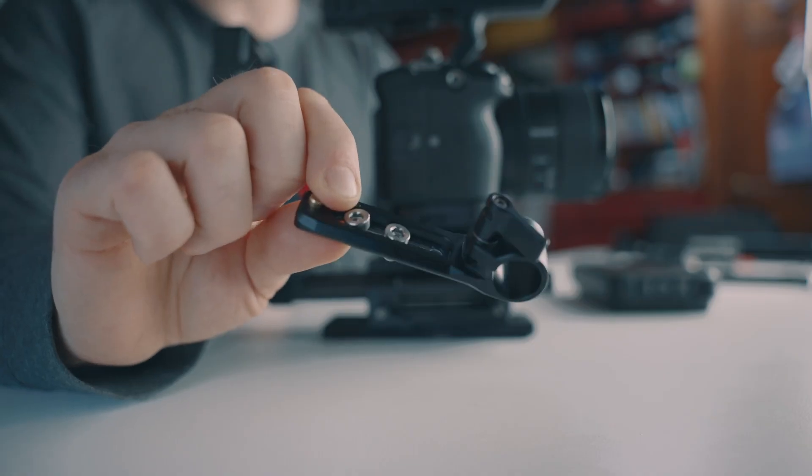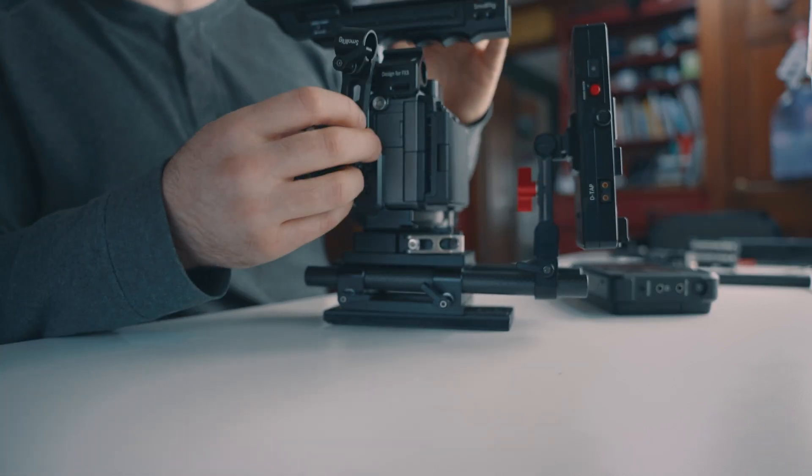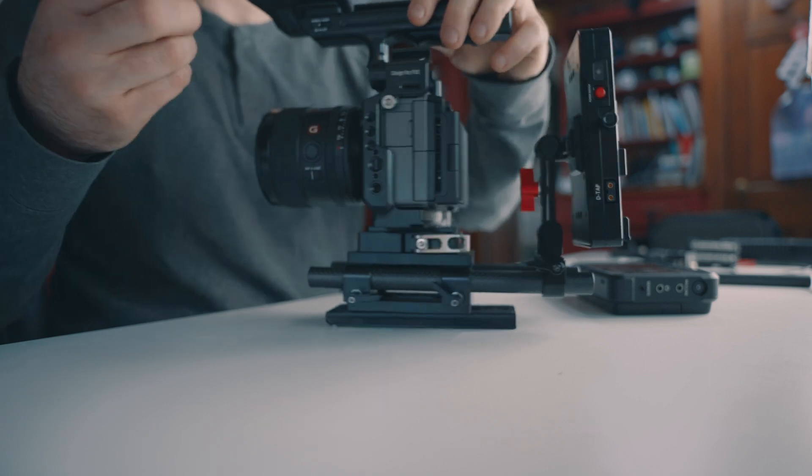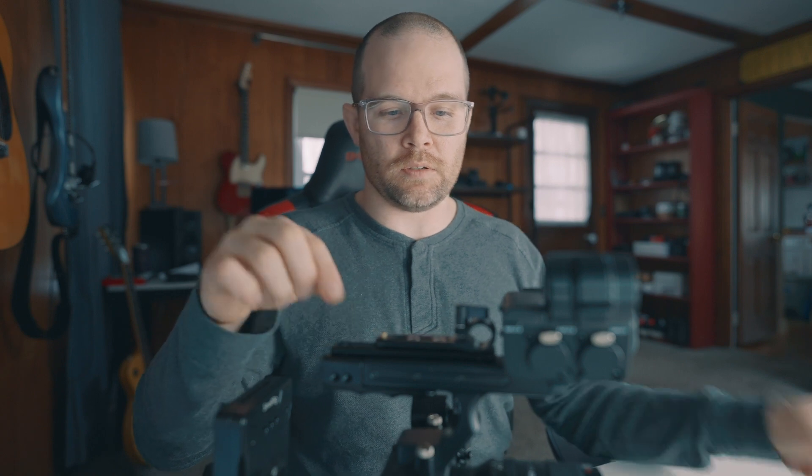But this is how I solved the whole problem. This is a very simple SmallRig rod clamp with a needle rail — it usually attaches to the side of a cage if you want to add a follow focus rod. But if you put it on top of the handle extension kit, by placing this rod clamp up there, I can now run a 15-millimeter rod right through it. And by doing that, I can mount my monitor anywhere I want — I can clear it from the handle, put it over the top, move it wherever I want based on what I'm doing. It's just so perfect.